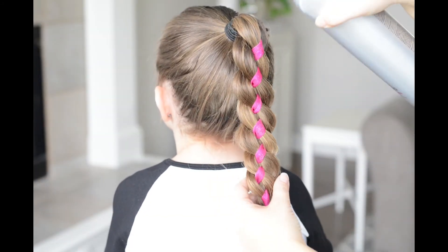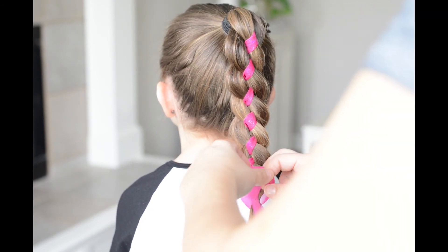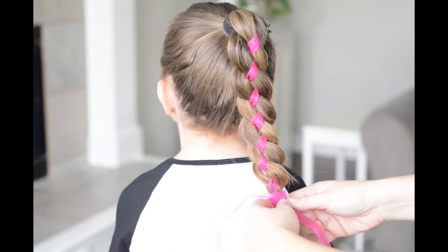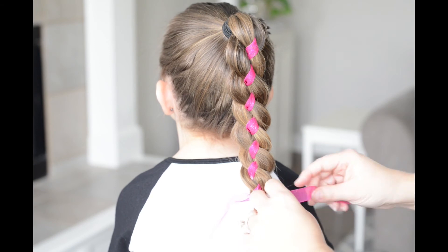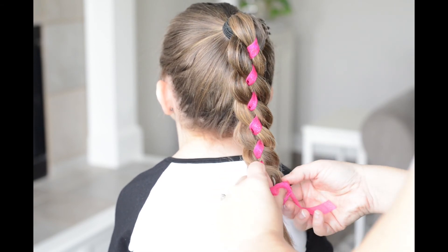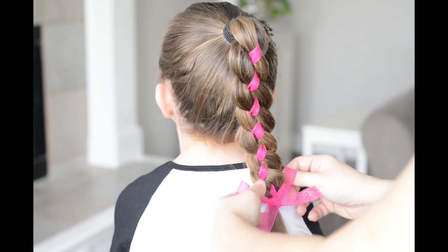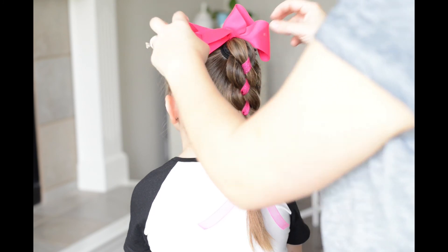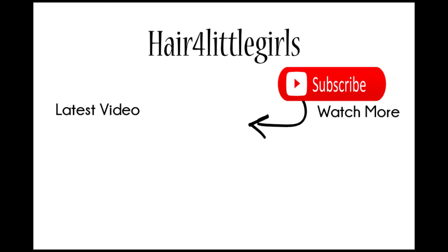From there I'm just going to use my favorite hairspray to get any flyaways. Then I'm going to add a ribbon that coordinates with the ribbon in the hair and tie it to the bottom in a bow. Next I'll add in a cute bow, and that's our four-strand ribbon braid! Please make sure to subscribe to see all of our latest videos.